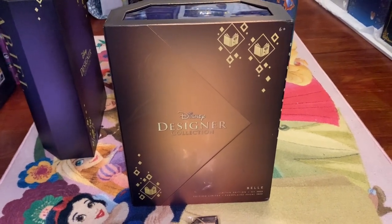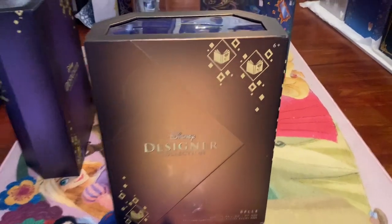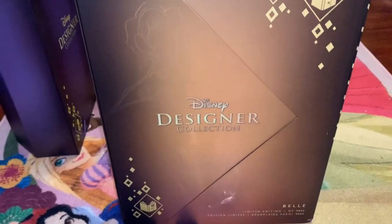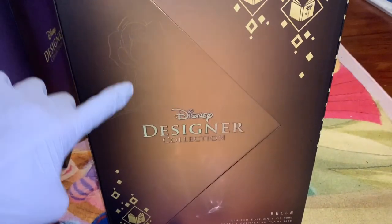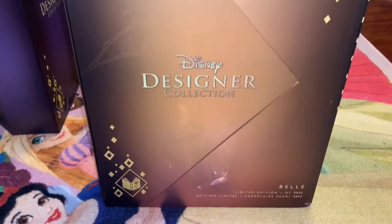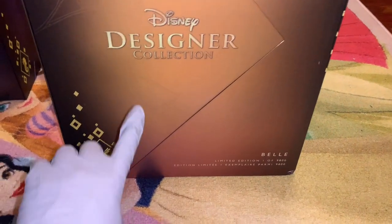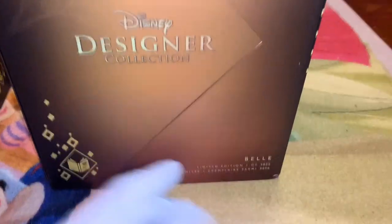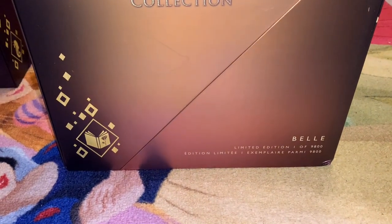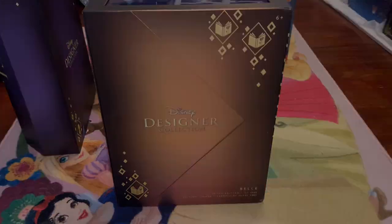Right away we see this beautiful golden box. There's dark shadowing around it to give it that designer effect. Here are those beautiful books with a rose, and there's also a rose here in the shadows, and it says Disney Designer Collection. As we move down there are some petals falling, which must allude to the Beast's rose. Down here it says Belle, one of 9,800 — so 9,800 of her were made.